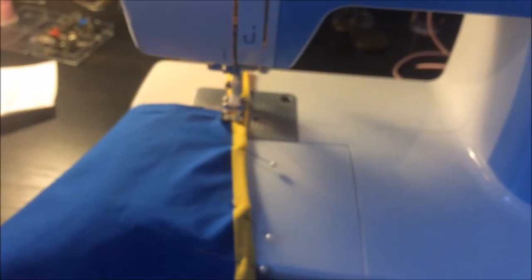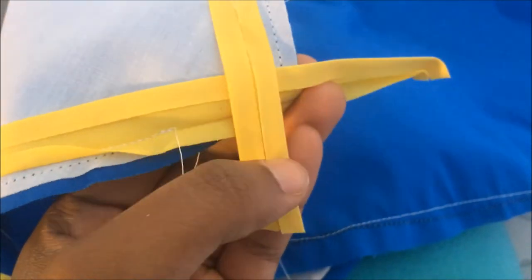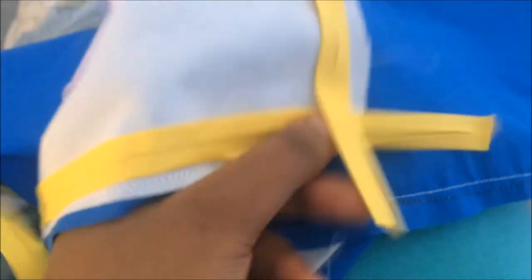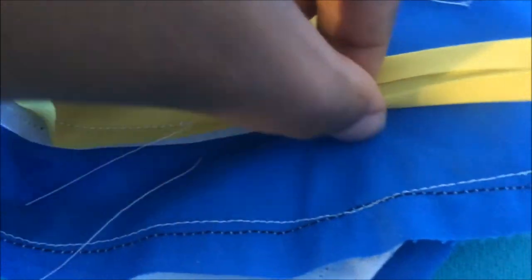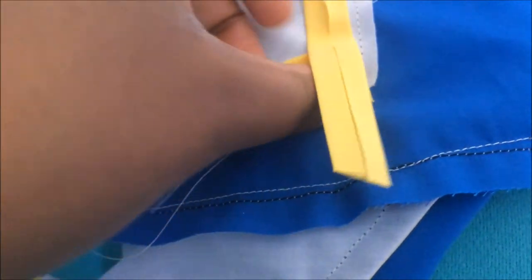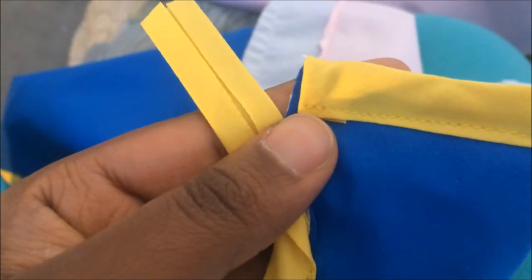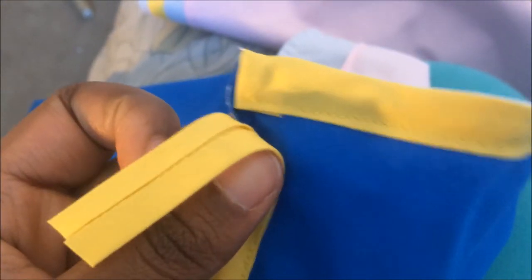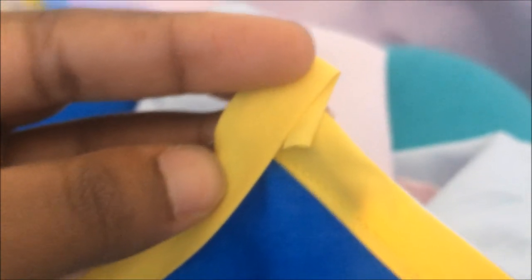For corners with bias tape: stitch one side all the way to the edge of the fabric, then snip whatever's left over and fold it in before doing the flippity-flip and sewing it down. When closing the other side, flip it in again, cut it, fold it in, then close it shut — that gives you a cute little corner. That's the best method I found.